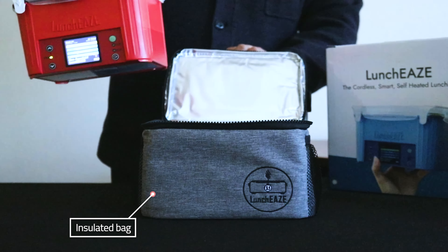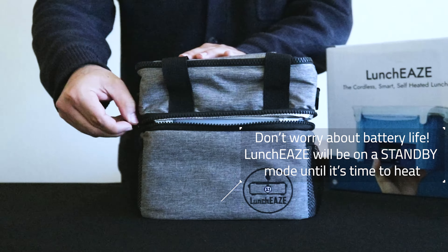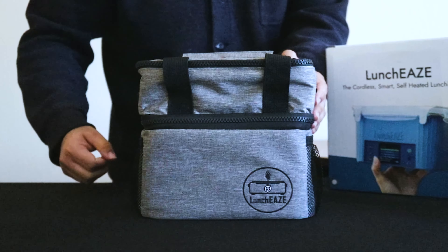Then we're going to pack it into our insulated bag. LunchEAZE will go into a standby mode until it's time to eat, so don't stress about battery life. And that's it — we're all packed up and ready to go. I'll come back to it at lunchtime to a hot meal.